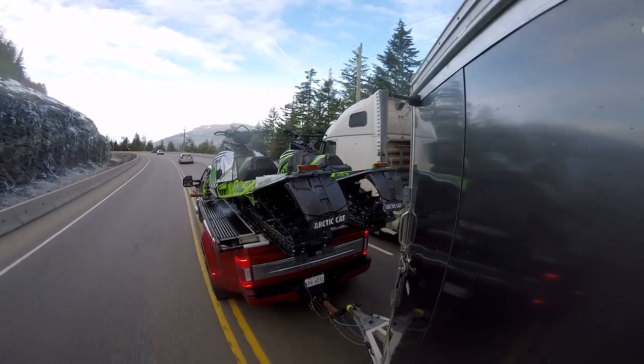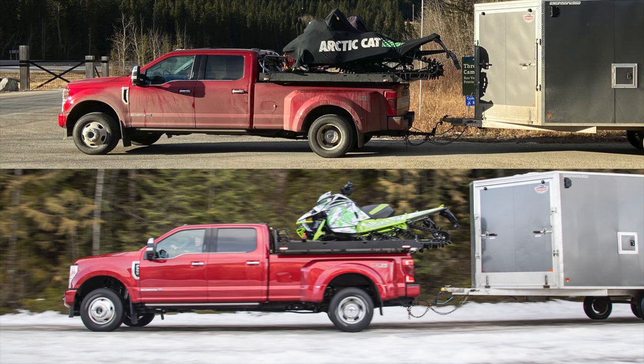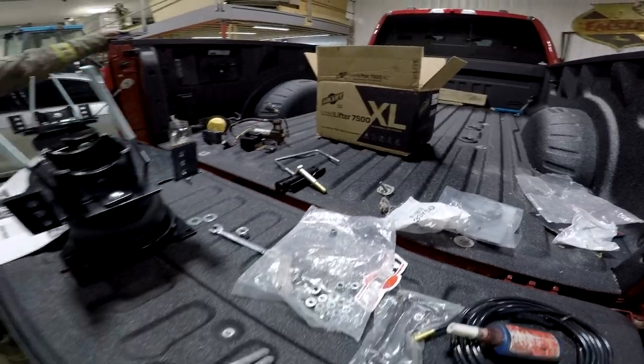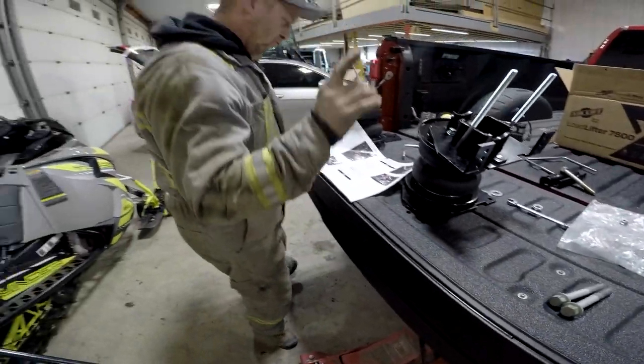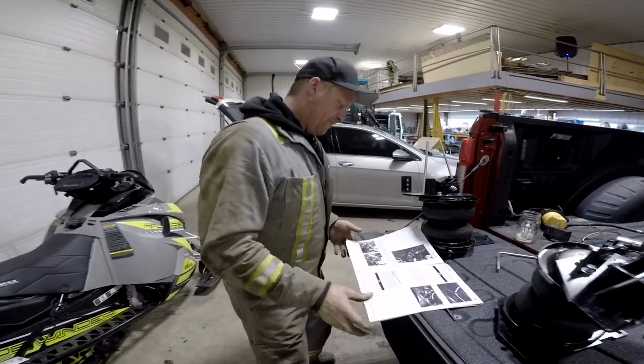I got the AirLift system put in my truck. As you can see, there is no squat. It took us about three hours to do it all and it wasn't that bad. If we were concentrating and my brother wasn't pouring me shots, we probably could have done it a little quicker, but it was a pretty easy system to put together. The instructions are very, very thorough.